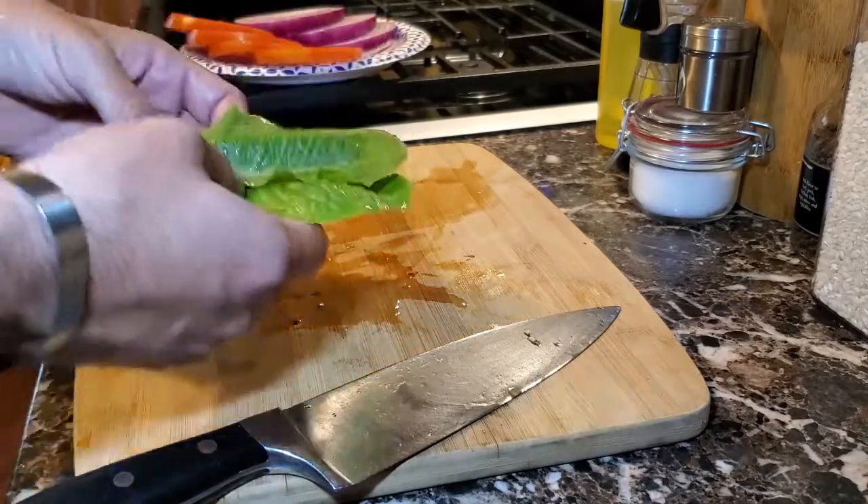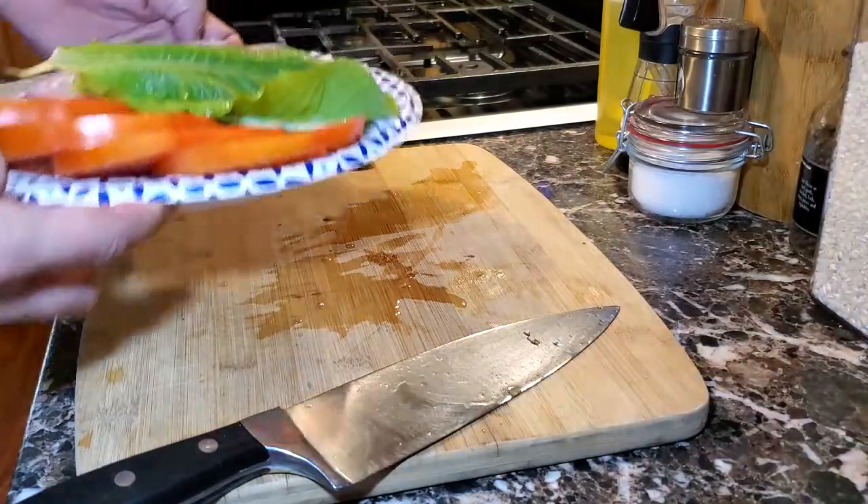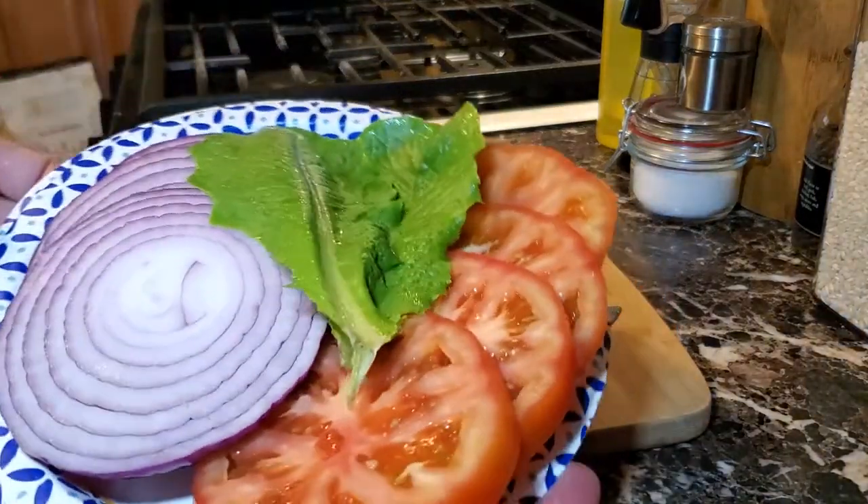We're just going to clean them and put them onto the plate. And there we have our basic three toppings: lettuce, onion, and tomato for the burger.